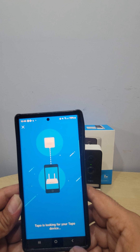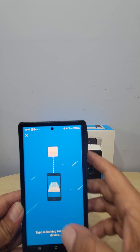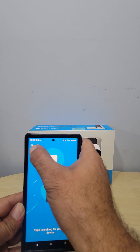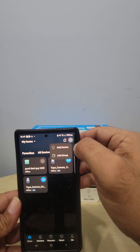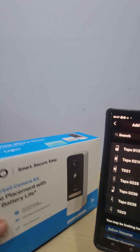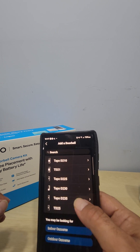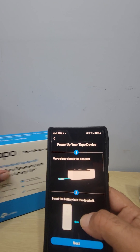Since I already have my hub connected, I'll skip reconnecting it. The key is: connect the hub to your phone first, then add the doorbell to the hub. Go to plus, Add a Device, and select Doorbells. There are a few doorbell options — if you're not sure which one you have, check the model number. This one is the D230S1, so find D230 in the list and select it.